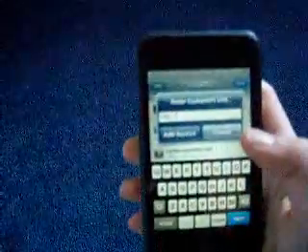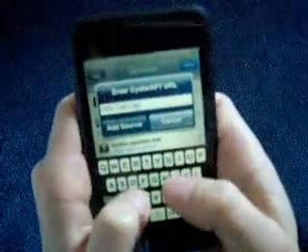At the bottom, hit Manage. Now in the middle is going to be Sources. You're going to hit Sources. Top right, hit Edit. Top left, hit Add. It's already going to have the HTTP colon backslash backslash — that doesn't matter. You're going to type apt.ripdev.com and then a forward slash, and hit Add Source.